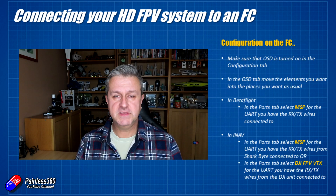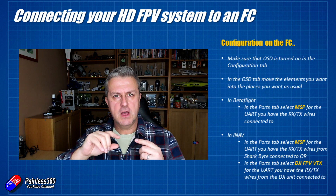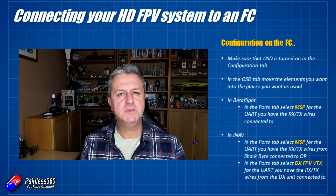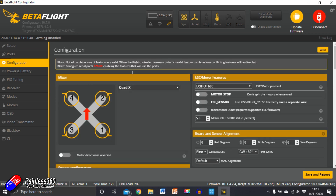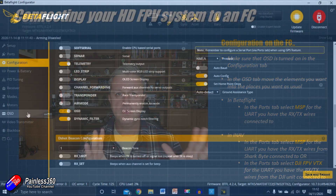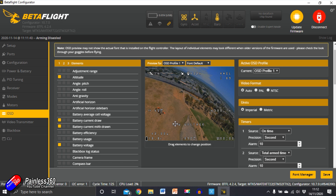There are a couple of common elements in iNav and Betaflight that you have to do that might not be obvious, because what you're doing is sending out telemetry over those two wires that you've connected up to a spare UART on your flight controller. You need to tell the flight controller that it needs to send on-screen display telemetry information to the system that you're using. So you need to make sure in the configuration tab that the OSD switch is turned on. It's going to be turned on by default, but make sure you don't turn it off because you think you don't need it since you're not using the onboard OSD on the flight controller. Keep it turned on. Then go into the on-screen display tab as you would normally and move the elements around to get everything set up exactly the way that you want.